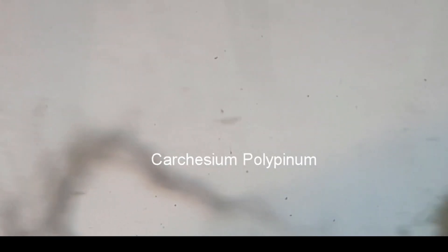I suddenly came across these little critters. They are very small and hard to see because they are almost transparent, and they seem to contract into a little ball when disturbed. After doing some research, I am pretty sure these are Cartesian polypenum. This one seems to have been disturbed by a little ostracod.